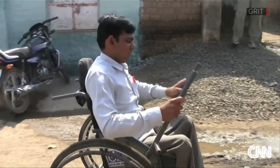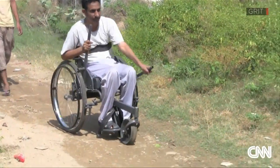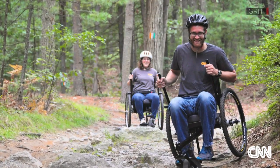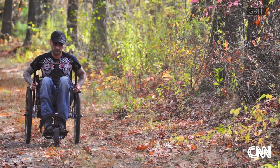The Leverage Freedom Chair is now in production in India, a place from which it can be easily and cheaply shipped to countries that most need it. But Winter developed a new built-in-America version after learning people with disabilities in the U.S. wanted a more robust chair, too.